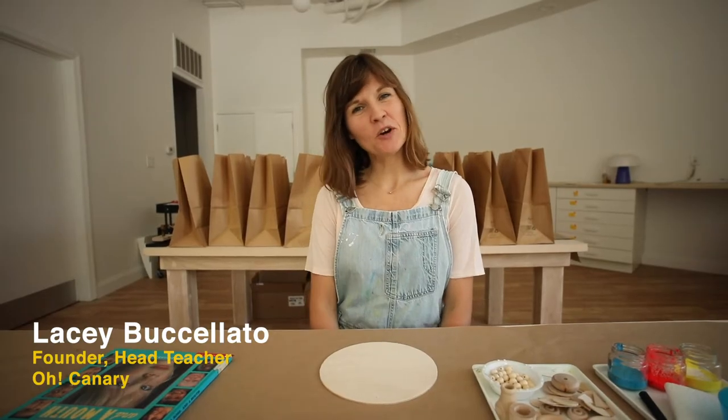Hi friends! Welcome to Oak and Area at Home. My name is Lacey and today we're going to be making painted wooden faces. We all have a face and our faces are made up of different shapes and colors and features that make each one unique.